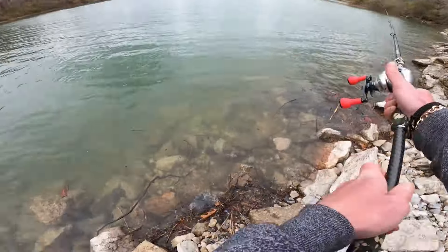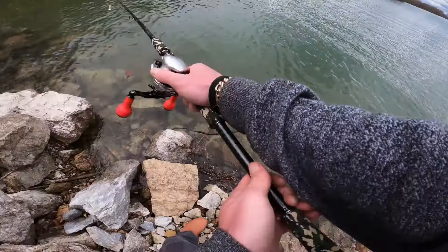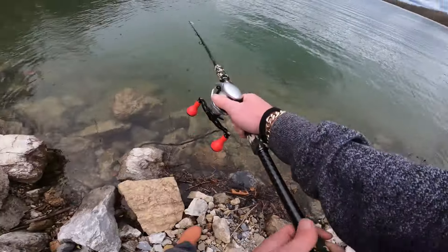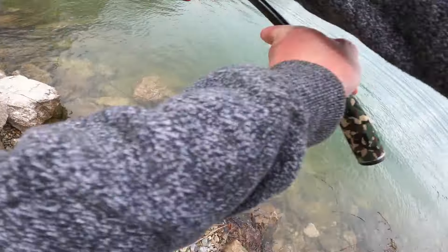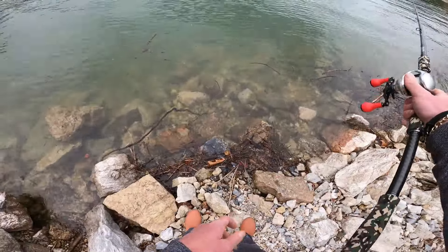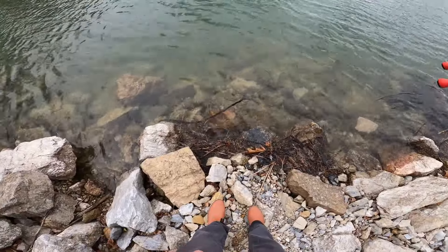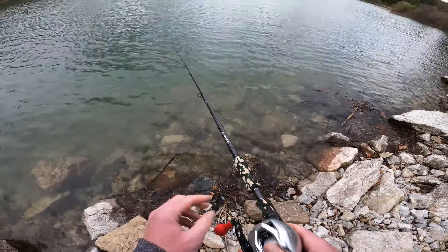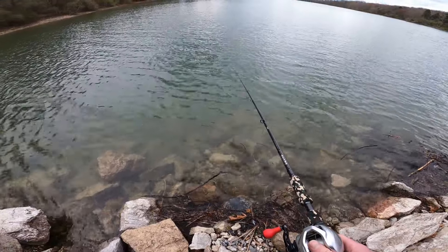I'm throwing the Megabass Mag Draft six-inch freestyle swimbait, dragging it really slowly along the bottom. First I let it sink all the way on slack line — sometimes you can get reaction strikes as it's falling. Once it sinks, I start reeling it along slowly, keeping constant bottom contact, just enough to keep that tail fluttering. If I feel it bump into any cover or grass, I give it a little pop.